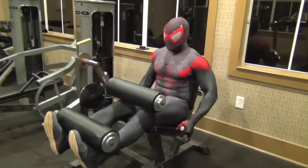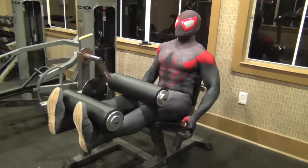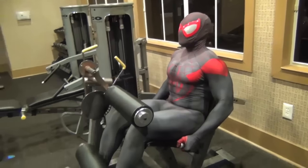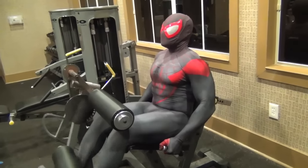Now we're going to move on to the leg extensions. Choose a proper weight that will benefit you in the long run. You don't want to start off too heavy or else you won't be able to do anything about it. But if it's too light, it'll be too easy for you. And why would you want it to be easy on you? That's no fun for anybody. Don't you want to look good when summer comes around?